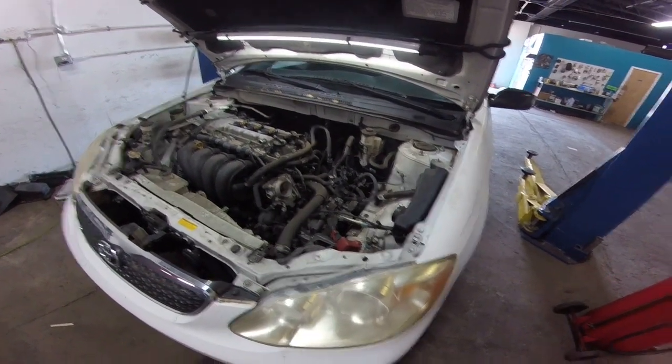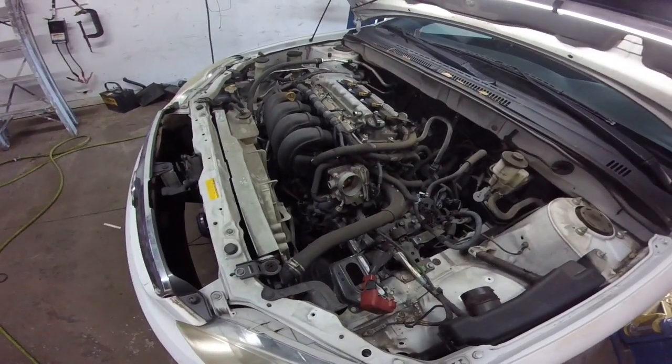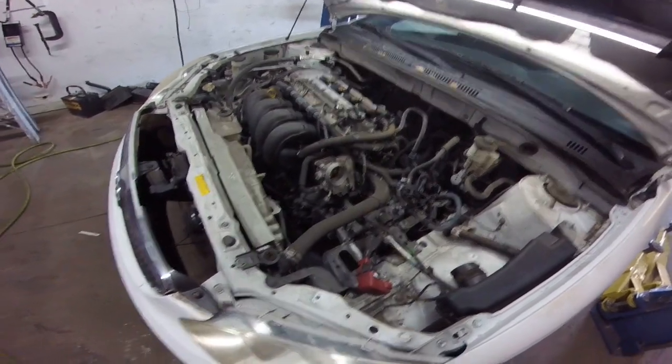Hey guys, Rusty here at UglyHP. Today we're working on an 08 Toyota Corolla. We are going to be pulling the clutch out of this and replacing it.